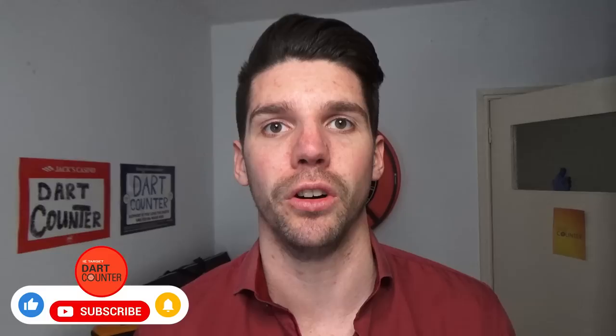Hi there, I hope you are good. Thanks for tuning in to a brand new video here on the Dart Counter YouTube channel. If this is your first time here and you want to become better in darts, learn more about darts in general and get valuable tips and tricks, start now by subscribing and clicking the bell so you don't miss out on anything.